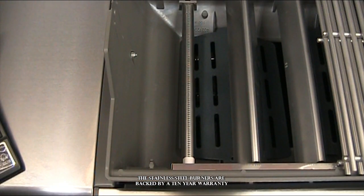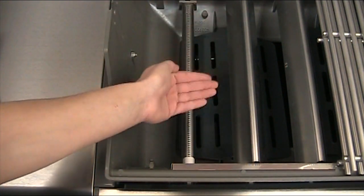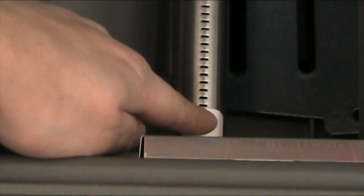The burner system underneath the flavorizer bars features three stainless steel burners. The flames point upwards for the heat to be deflected back down by the flavorizer bars. Next to the burners is the electrode, which is covered by ceramic. Operated by a battery igniter, it is guaranteed to ignite every time.